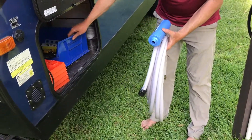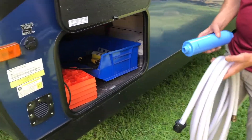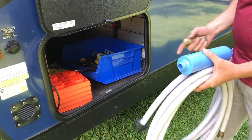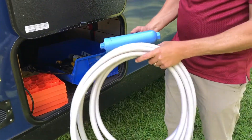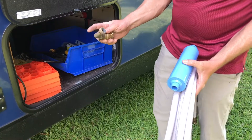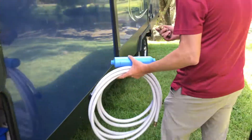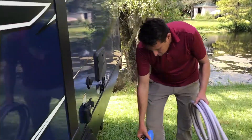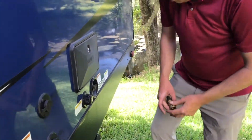Once you get into your utility bay, you're going to have some type of compartment that you'll use to carry all your water and different stuff. Inside of there you'll have an inline filter, your water hose, and then of course a pressure regulator, along with a 90-degree fitting.